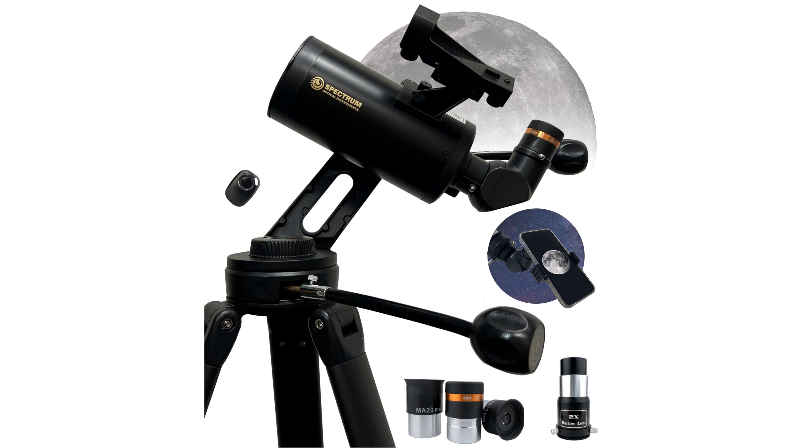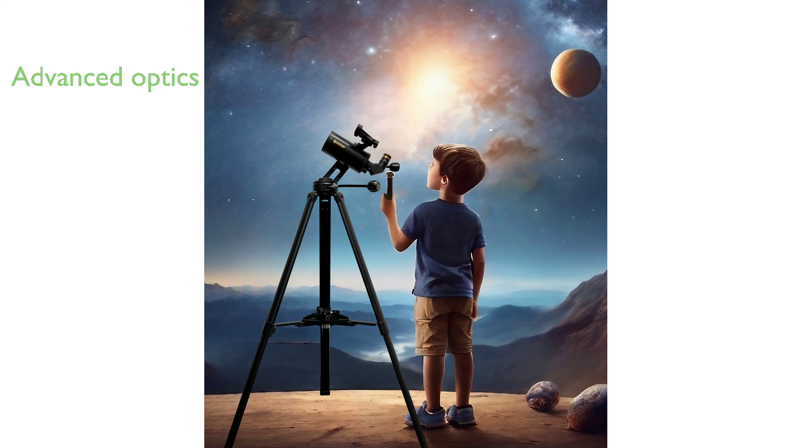The Spectrum OI 70mm Telescope for All is an exceptional piece of equipment designed with the amateur astronomer in mind, making it perfect for exploring the night sky. With its advanced optics and 70mm aperture, this telescope boasts a 750mm focal length Maksutov-style optical tube assembly.